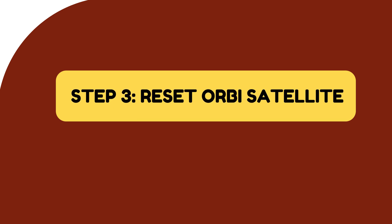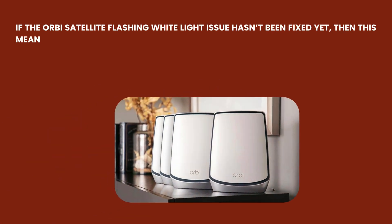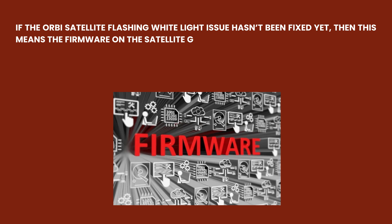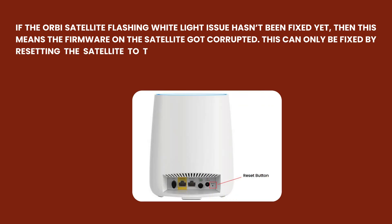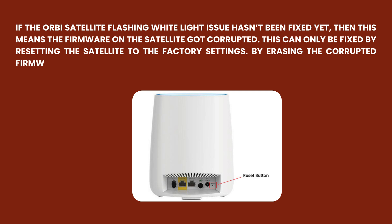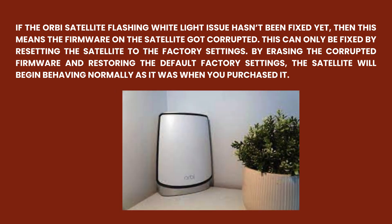Step 3: Reset Orbi Satellite. If the Orbi satellite flashing white light issue hasn't been fixed yet, then this means the firmware on the satellite got corrupted. This can only be fixed by resetting the satellite to factory settings. By erasing the corrupted firmware and restoring the default factory settings, the satellite will begin behaving normally as it was when you purchased it.